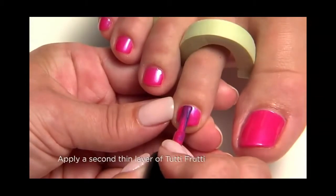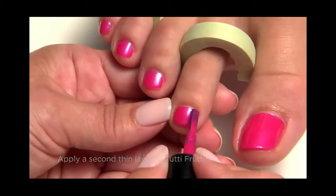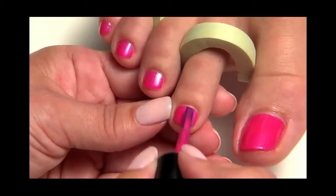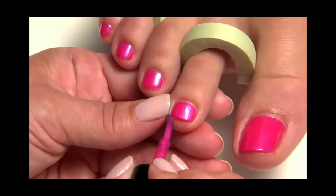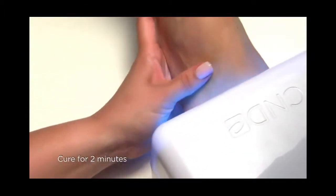Apply the second thin layer of tutti-frutti to the surface and the extension edge of all five toes using the same process. This coat will give full coverage with opaque colors. Cure for two minutes.